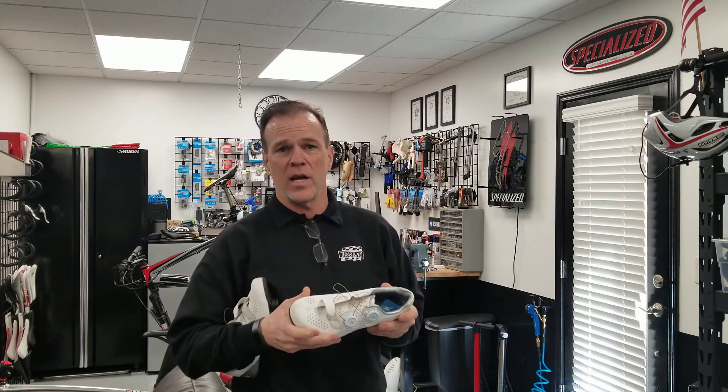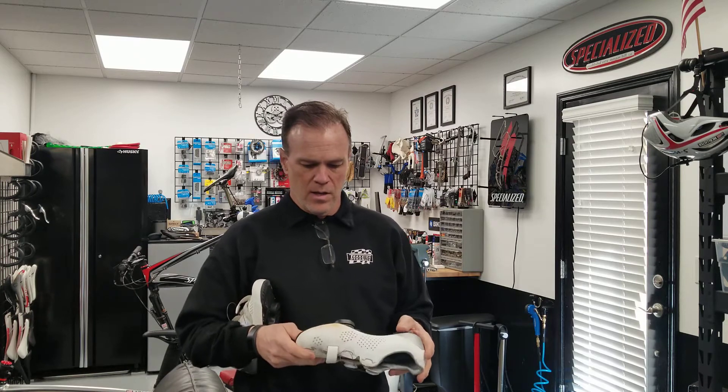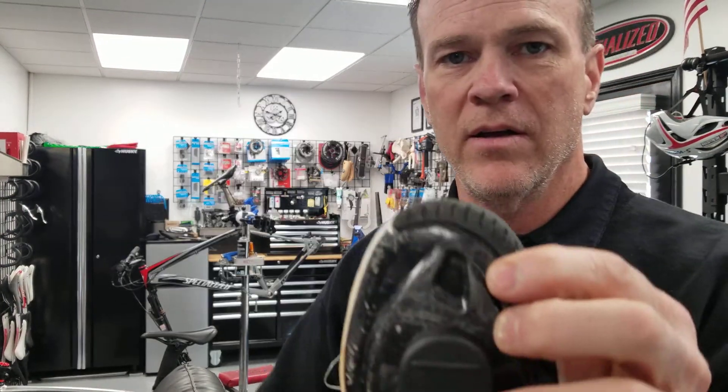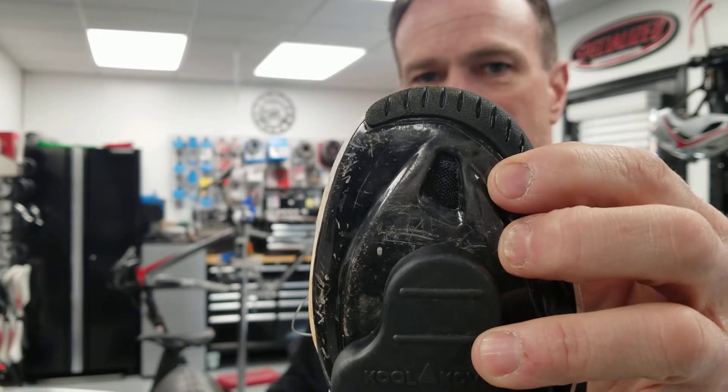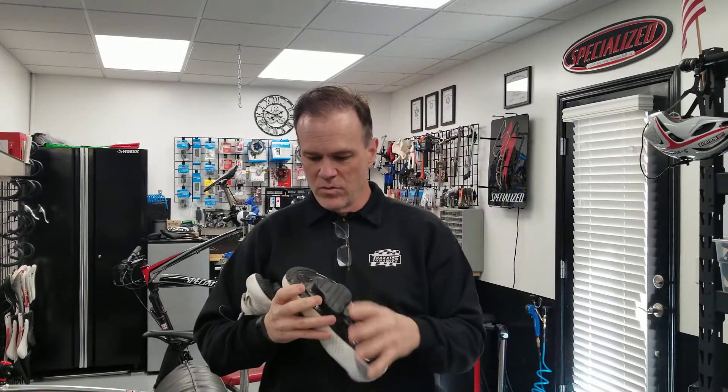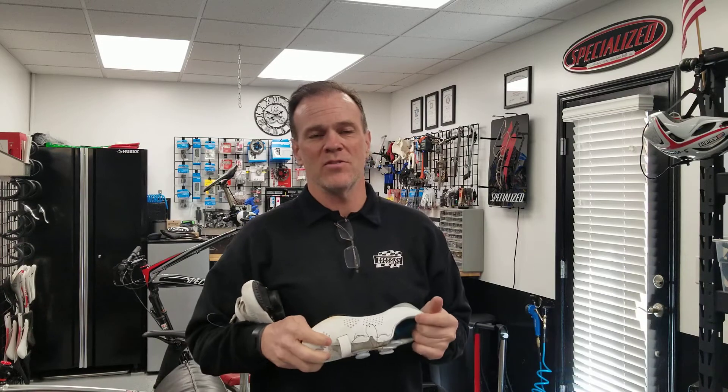The trick can be as simple as this: on a lot of nicer road shoes they have a ventilation port in the bottom of the sole. For instance, this Specialized road shoe — right here is a port that allows air to blow directly on your toes and keep your feet cool and dry under normal circumstances. But once it dips below 50 degrees your toes are going to start getting cold, never mind below 40 where they'll just freeze and kind of go to sleep.